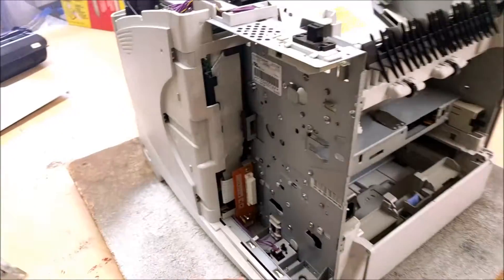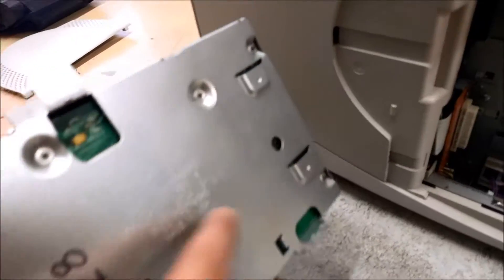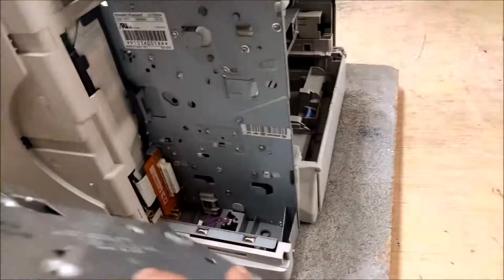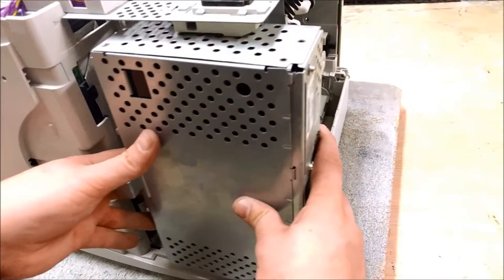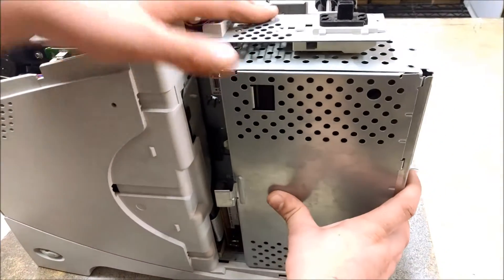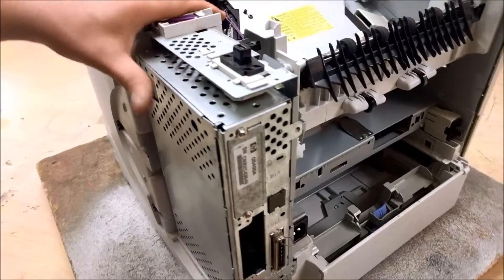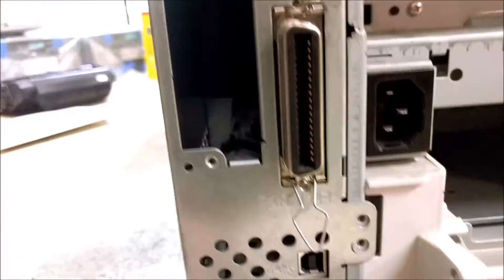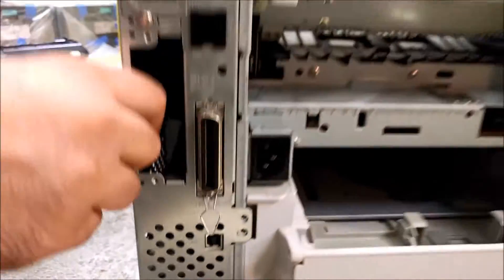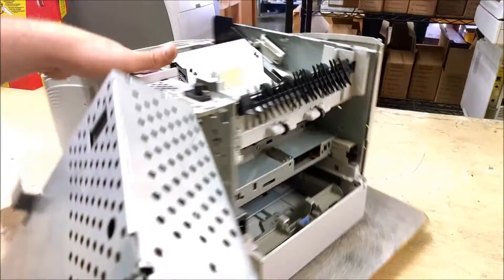When you're going to reinstall it, you can also see that there are two metal hooks here. Those fit in on the back side of the formatter. So what you want to do when reinstalling is start with it kind of out about that far off the machine and get it flush up against the chassis, then just slide it straight in. You'll feel it kind of click in, and a good way to tell that it's in place is to make sure that the screw holes are all lining up. Once it's in there, it shouldn't go anywhere. Then you can throw your screws back in.